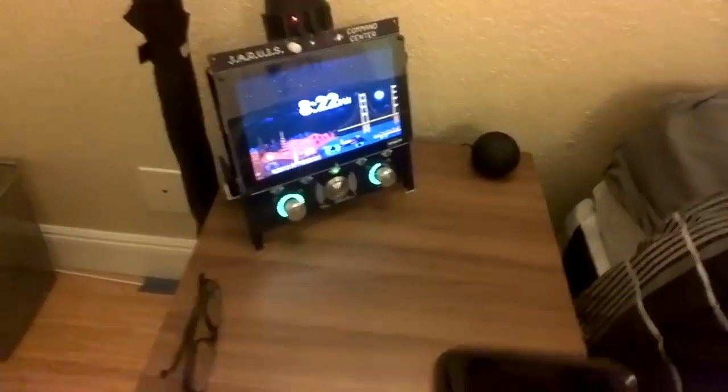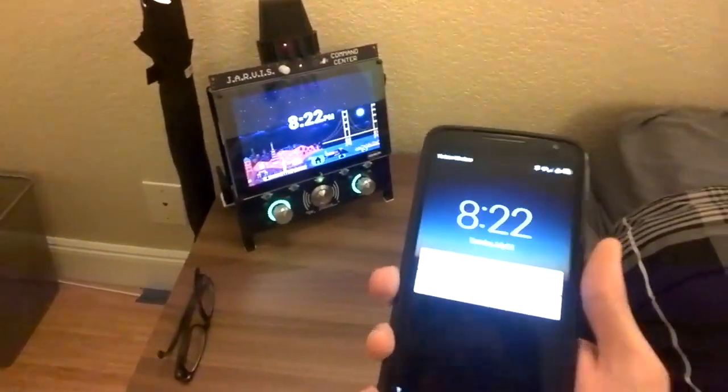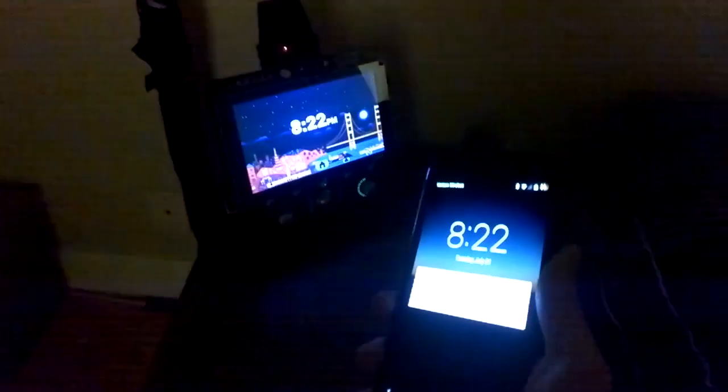This left dial indicates the current brightness of the lights, and you can see that it's synced together. So if I turn the lights off here, the dial goes down over there as well.